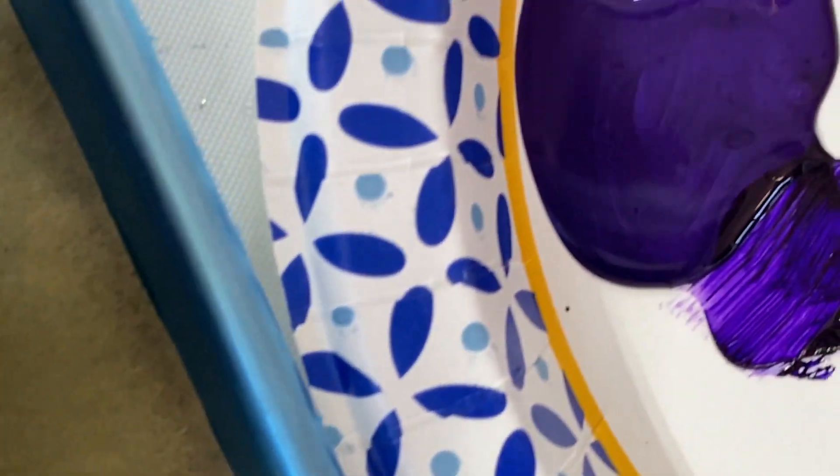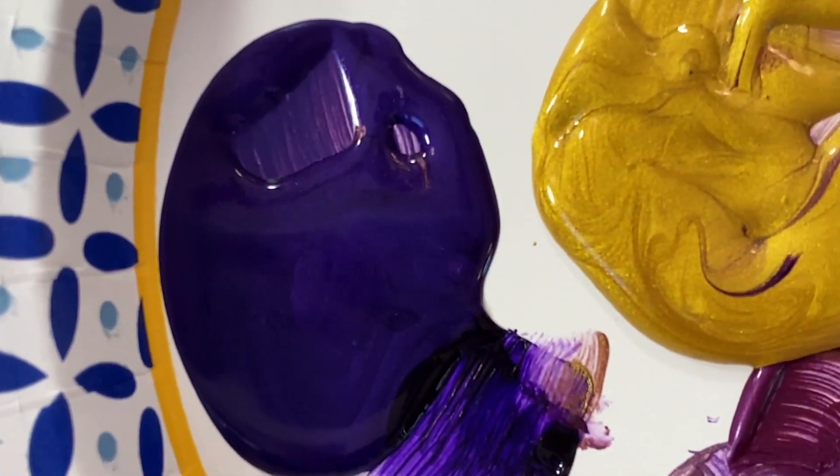I really like the brushy look of acrylic paints — I really do. And this paint here, Lumiere by Jacquard, has a nice pearlescence to it too.